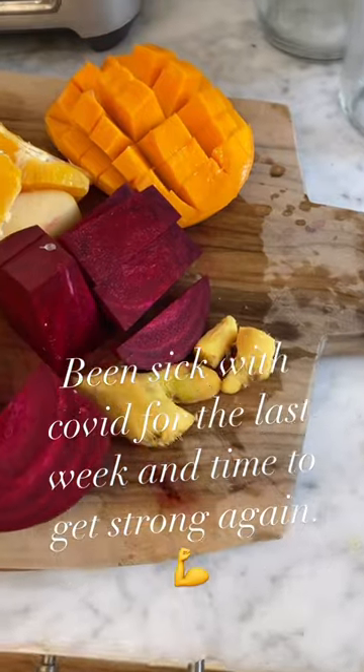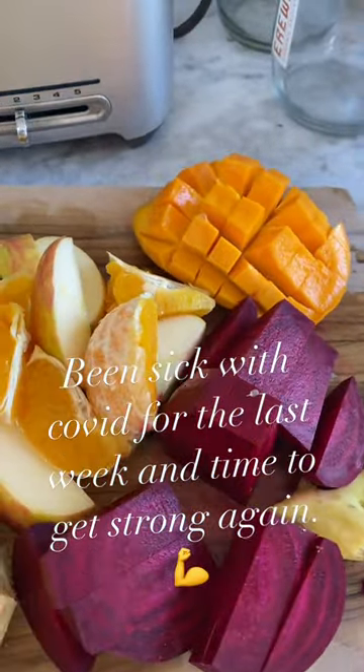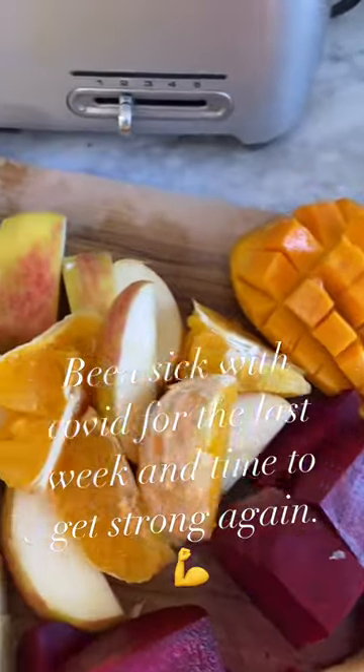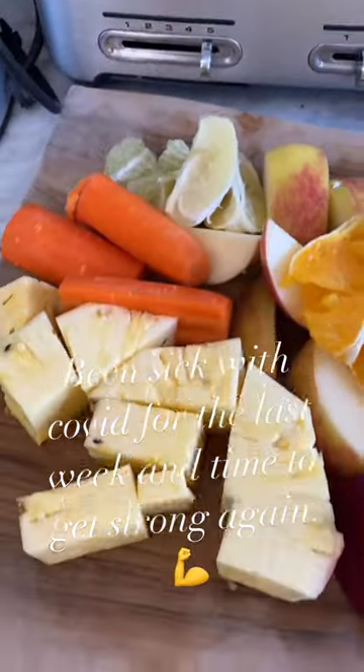Ginger, beets, mango, orange, apple, lemon, lime, carrot, and pineapple.